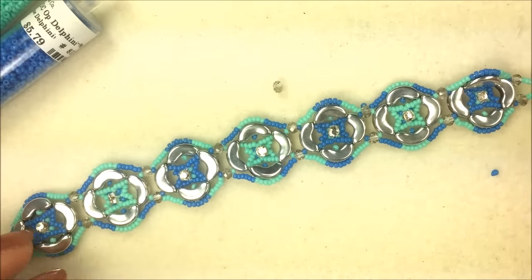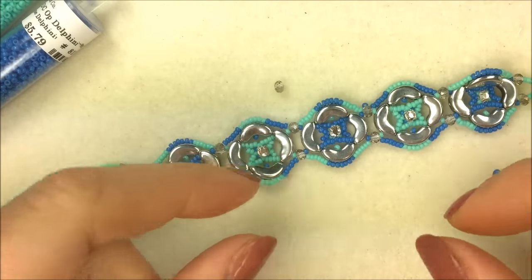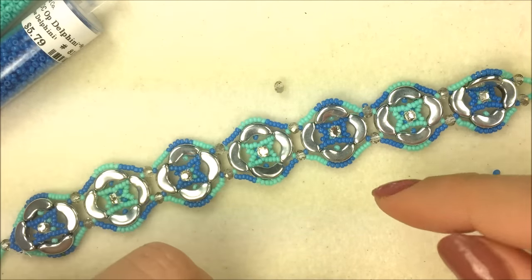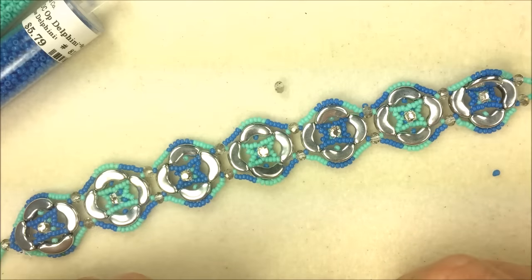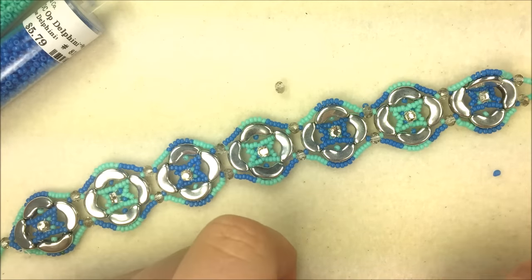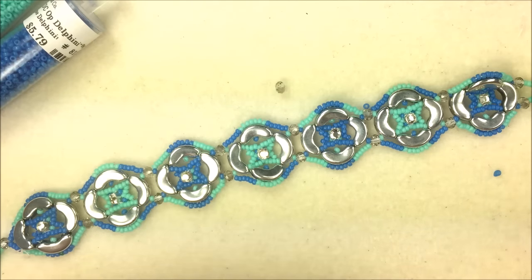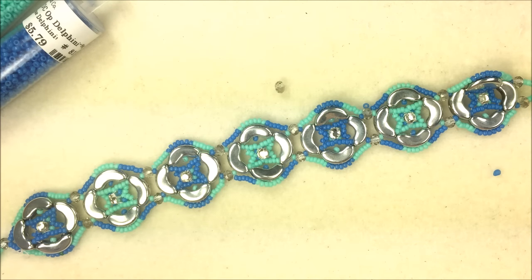If you need any of these materials, you can go back to the beginning of the video, check the links there, or go below the video to the 'show more' button — click that and it'll give you links to all the products used here in this arabesque bracelet. You can also subscribe to this YouTube channel to follow us for product updates on Arcos, new designs, new beads coming in, new findings, stitches, and general updates about what we at the Potomac Bead Company are excited about.